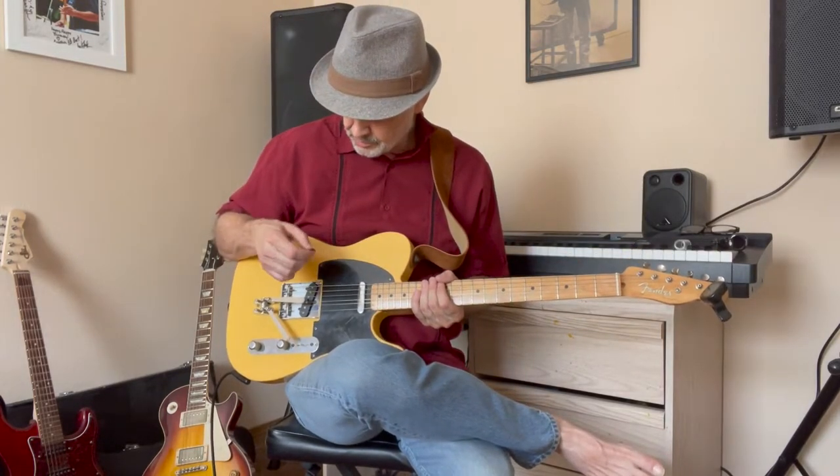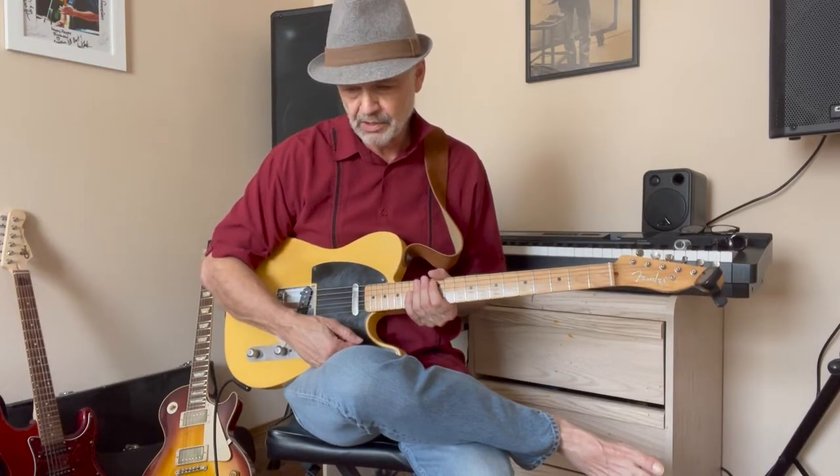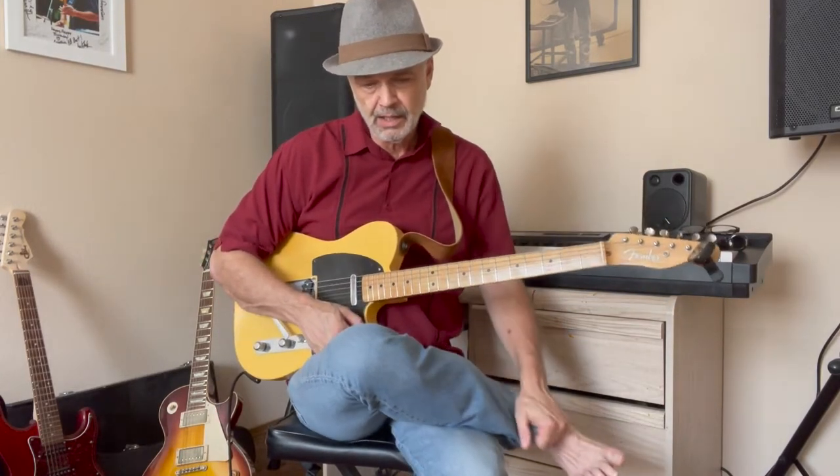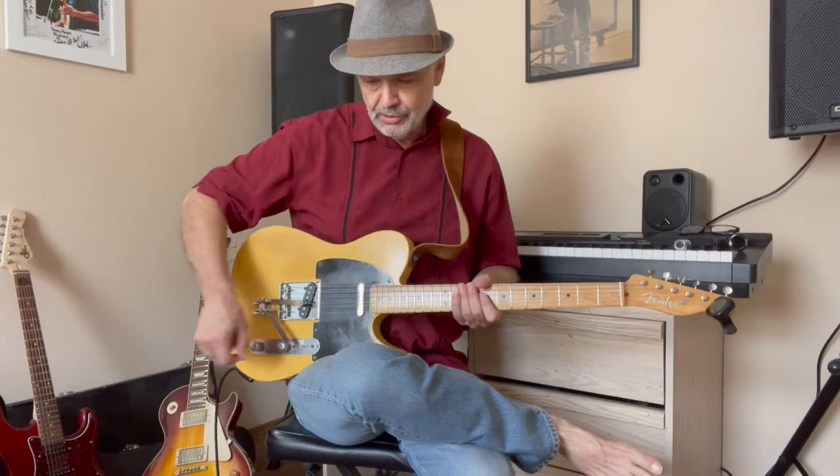I bought it from this guy named David Sertano, who lives in France. It didn't take all that long to get here — maybe a week and a half. I installed it myself, and believe me, if I can do it, you can do it, because I'm not into great handling that sort of thing.